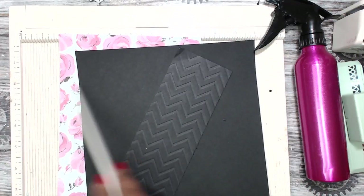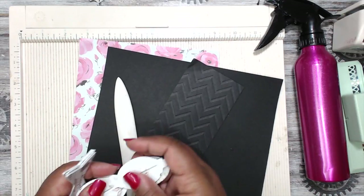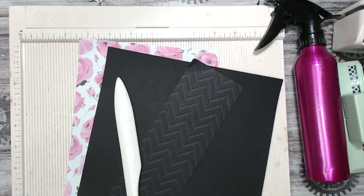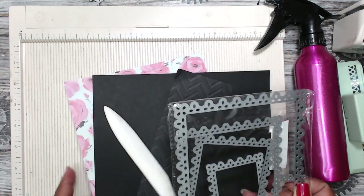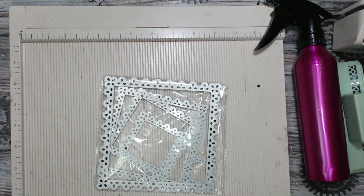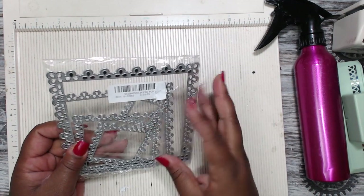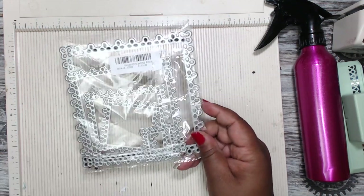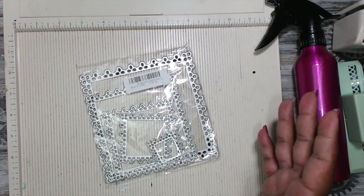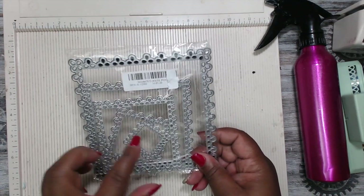Of course you need your trimmer, scissors, bone folder, and scoreboard. I am using a cutting file from the Cutting Cafe - it's a bow, like a split bow die, very cute. I will put that in the description box. I have this nesting die from Banggood online - really fast shipping, it's five dies. It cuts so pretty and it's nesting - look how cute that is. Great for cards. It cuts really well, no problems. I'll put that link in the description box.